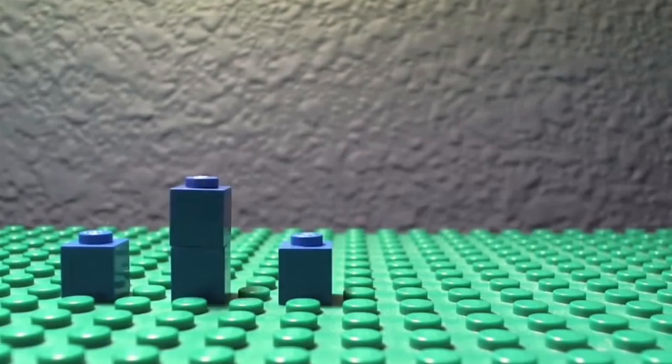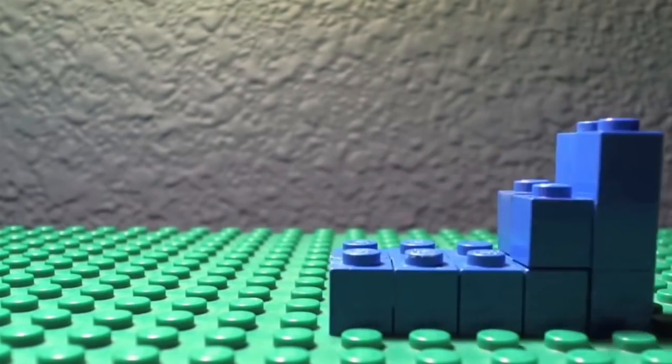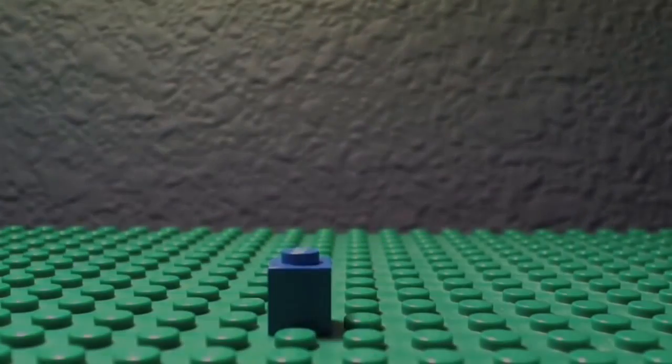These are just a few examples of the cool effects you can create. Use your imagination and experiment at home with your own movies.